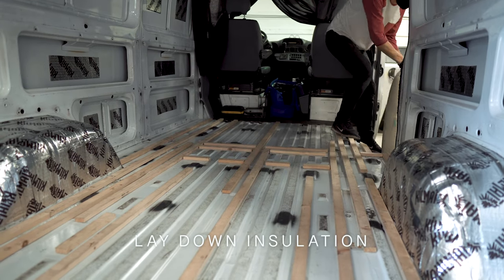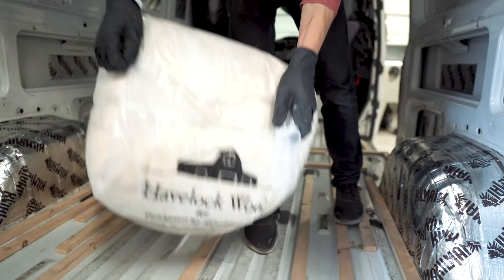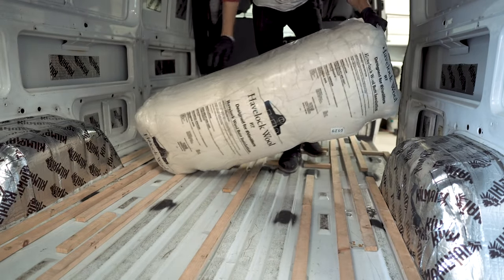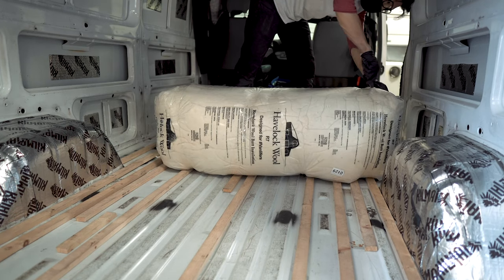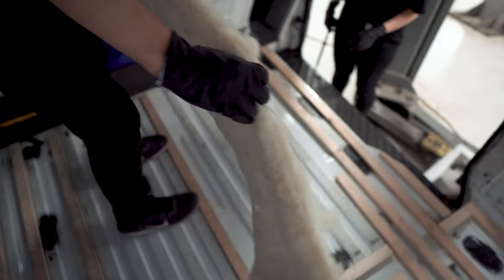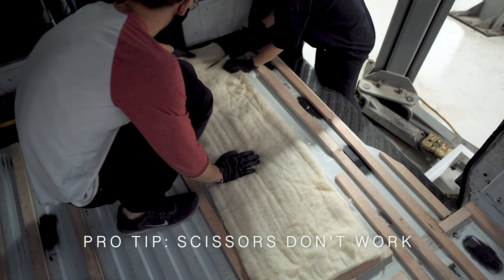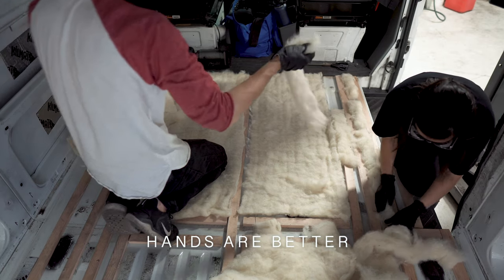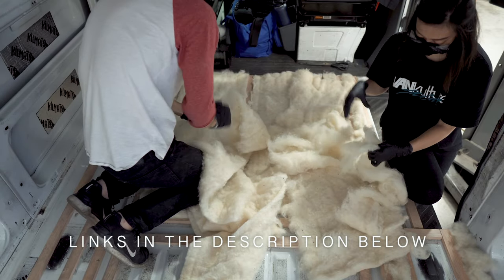Before the floors go in, we have to put down the insulation. We won't go through all of the insulation options because there is a lot of information out there, and everyone has their own flavor when building a van. However, we chose to use Havelock wool because it's non-toxic, natural, and sustainably grown. It's non-itchy and safe to handle without gloves, although we recommend wearing PPE anyway. It's incredibly easy to rip apart with your hands and form the random shapes and sizes you need to fill in. We made sure to layer without squeezing in too much, allowing it to breathe naturally. All the supplies we used are linked down in the description below, so make sure to check that out.